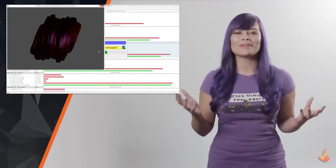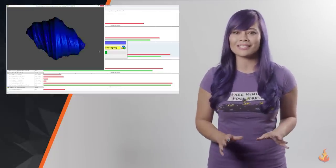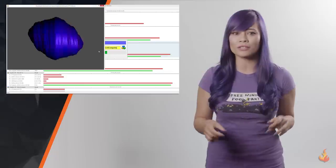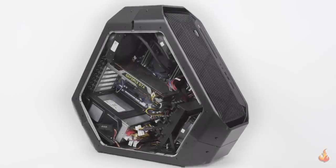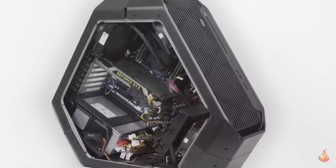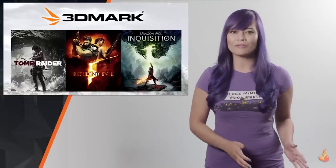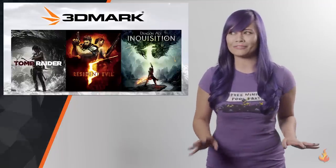Now, where's the gaming test? If you want all the test data and settings, please click the link in the description — you'll want to run these tests on whatever device you want to compare the Area 51 to. I ran each test three times to get an average. I utilized the 3DMark, Tomb Raider, Resident Evil 5, and Dragon Age Inquisition benchmark utilities.